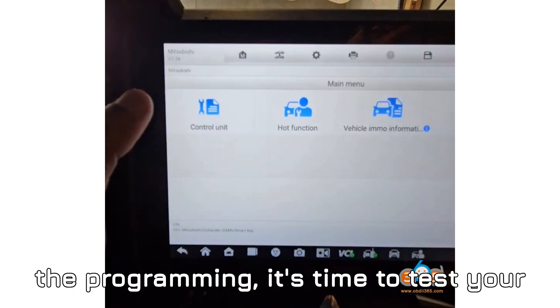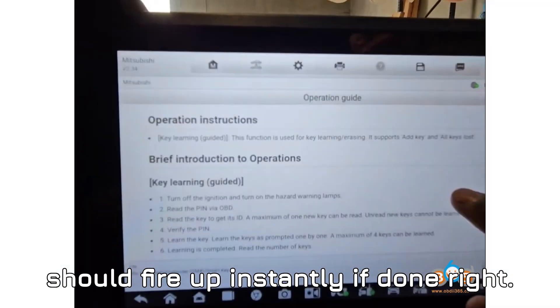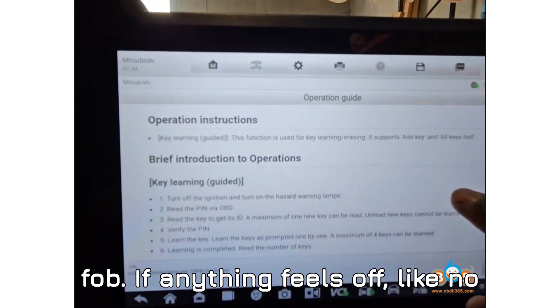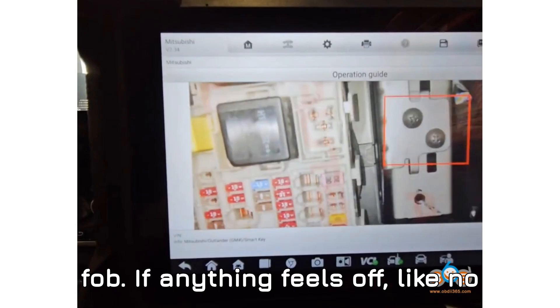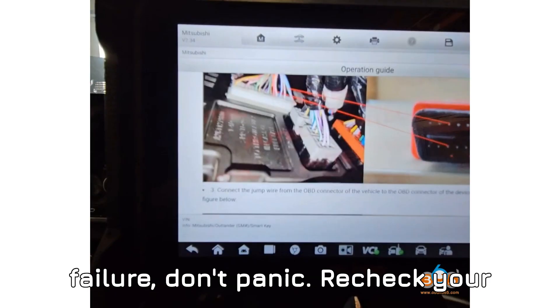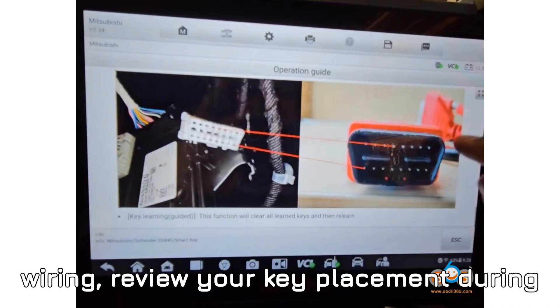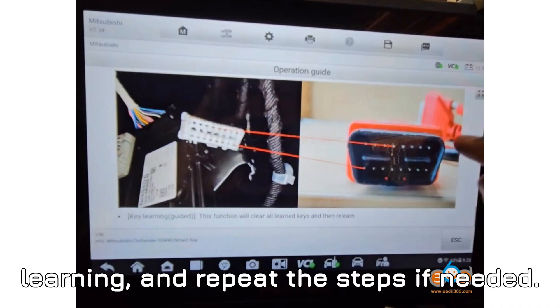Once you finish the programming, it's time to test your new keys. Try starting the vehicle — it should fire up instantly if done right. Lock and unlock the doors using the new fob. If anything feels off, like no ignition response or lock/unlock failure, don't panic. Recheck your wiring, review your key placement during learning, and repeat the steps if needed.